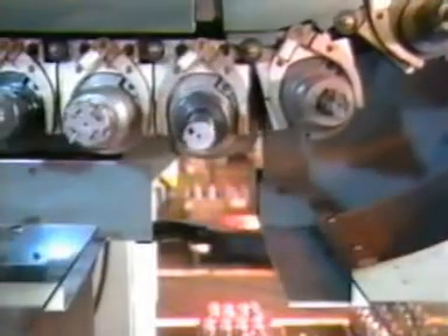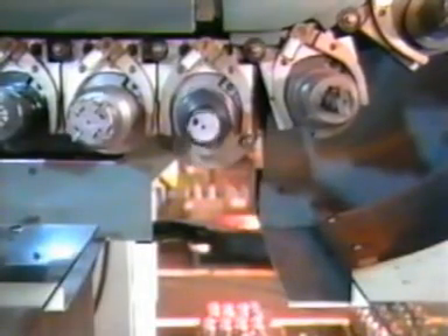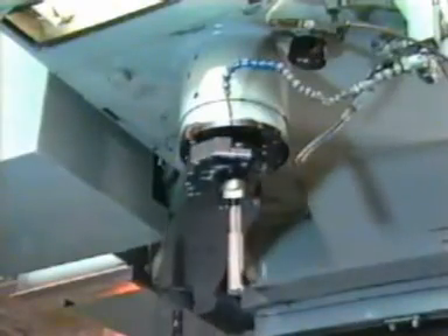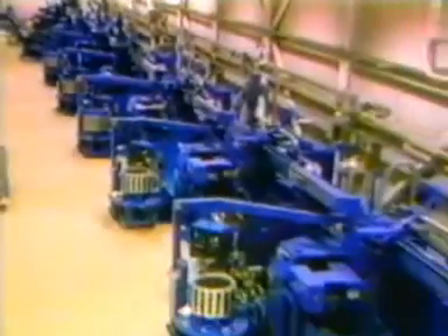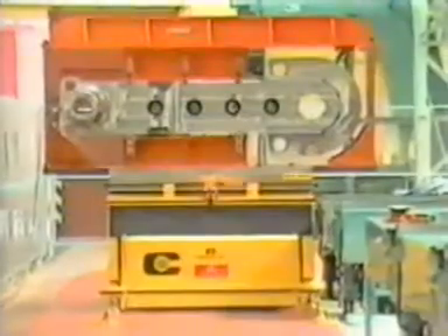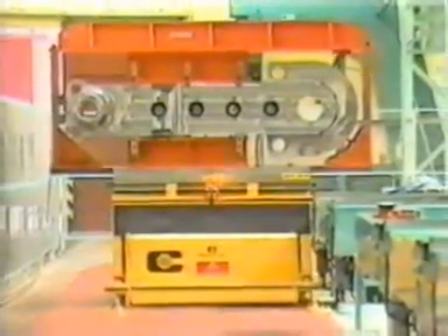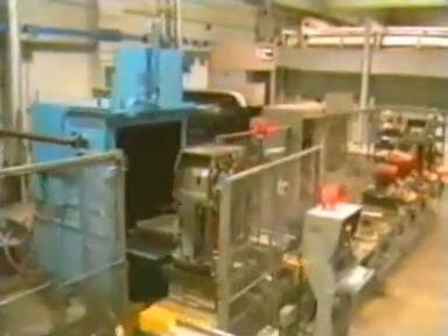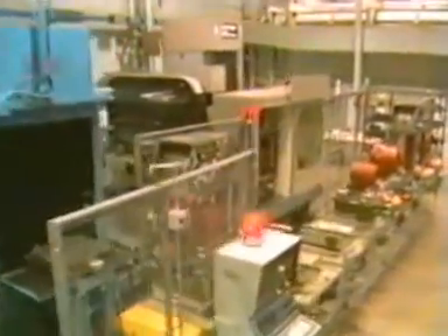ERIX is a natural for untended machining practices, because it complements the efficiencies of CNC machining centers. It is a popular tool station in the automatic tool changer. Machining cells and FMS installations — those increasingly favored factory automation systems — rely on the ERIX backspot facing tool for sustaining untended operation and trimming production time.